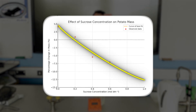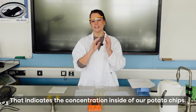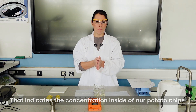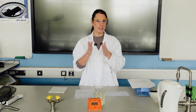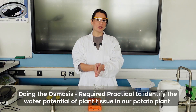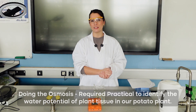The point where the line crosses zero percentage change in mass indicates the concentration of sucrose inside the potato chips. We can then look up the water potential for that sucrose concentration. In this way, using a dilution series of sucrose concentrations in the osmosis required practical, we have identified the water potential of the plant tissue — in this case, the potato.